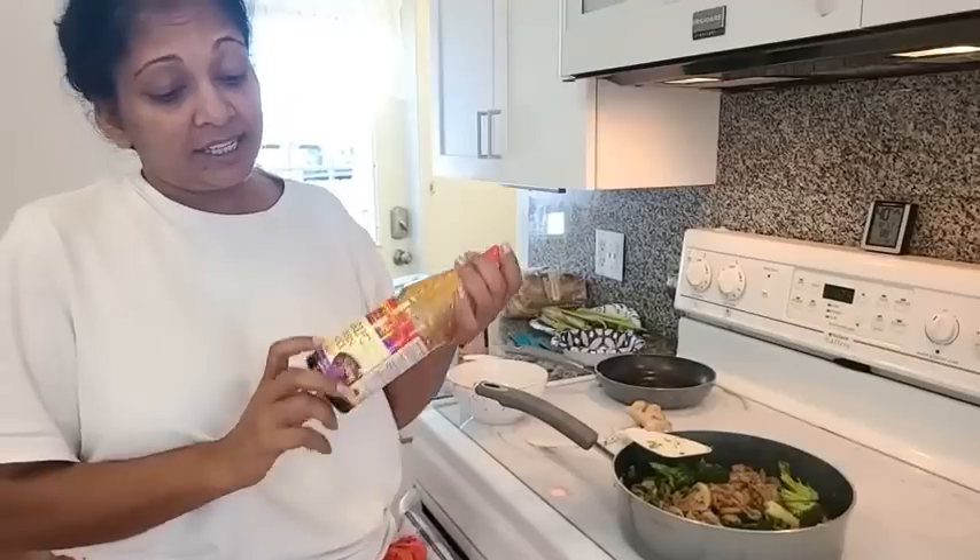Since we don't have any soy sauce or anything like that, I'm going to put some garlic poison sauce. It's just a flavored sauce, like a soy sauce. Right, Johnny?